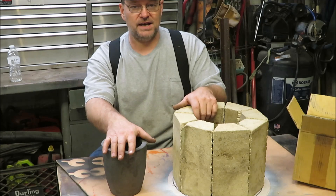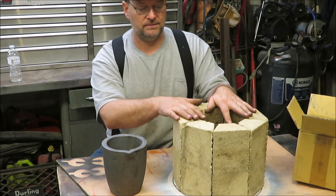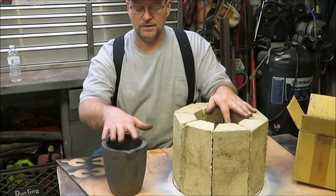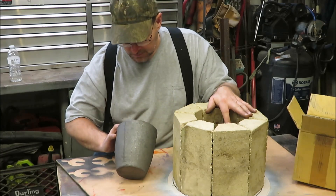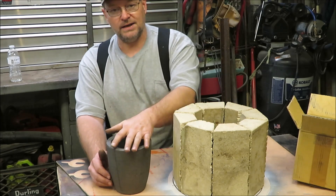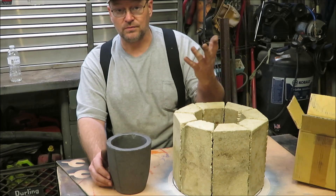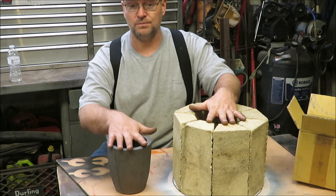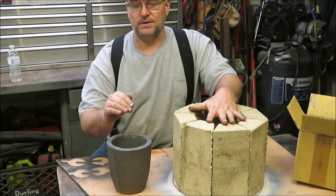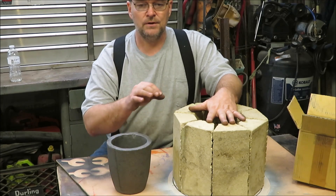So what I did is I ordered a size 2 — I'm waiting on it, that's one of the main things I'm waiting on to finish building my blast furnace. Once I get my other crucible I will start building the rest of this thing, because I want to build it around that crucible. They have sizes one, two, three, and four. I ordered a two so it should be twice as small as this. The only thing I'm going to be using my blast furnace for is basically building knives — if I want to build a brass guard or something made out of brass, aluminum, or copper.